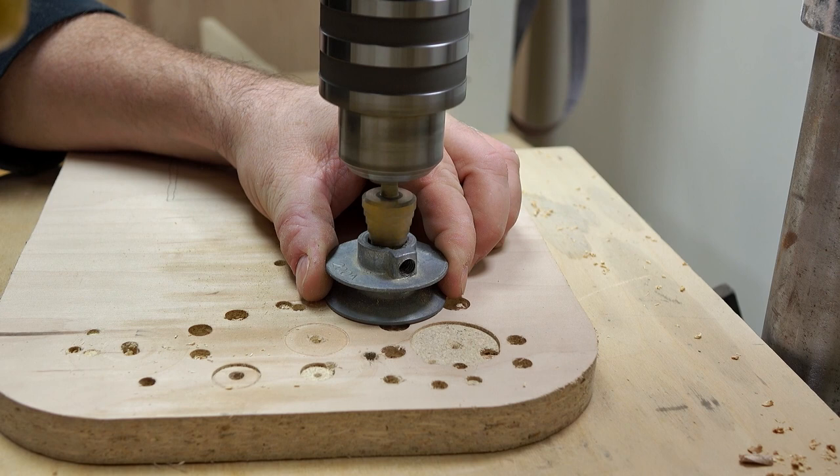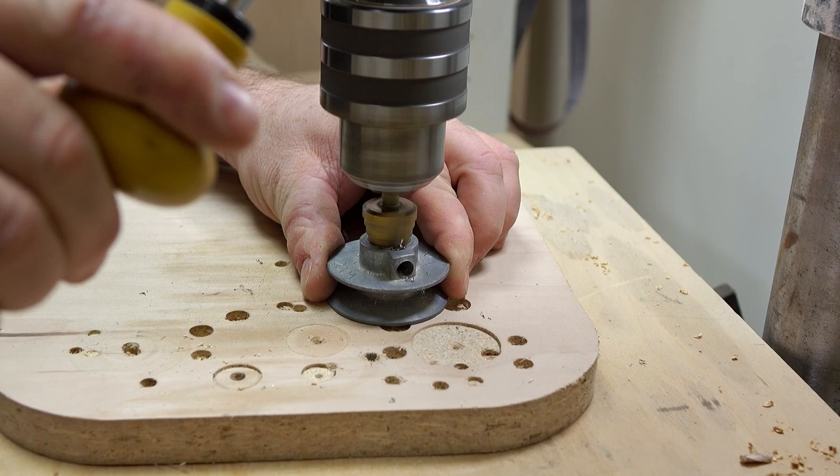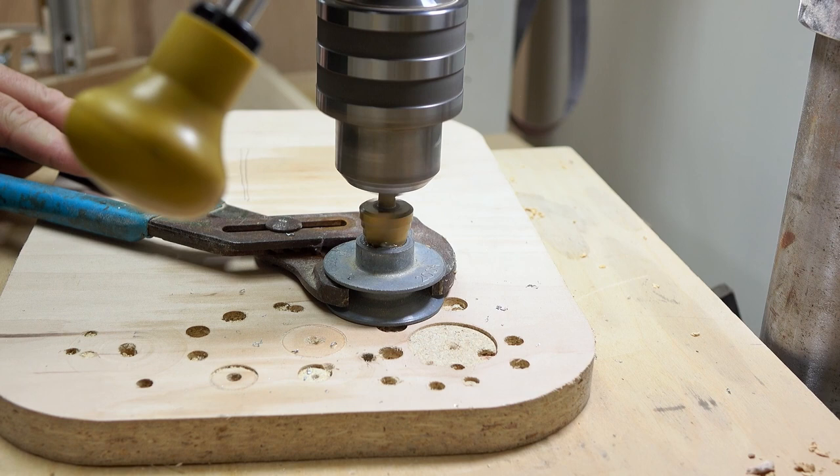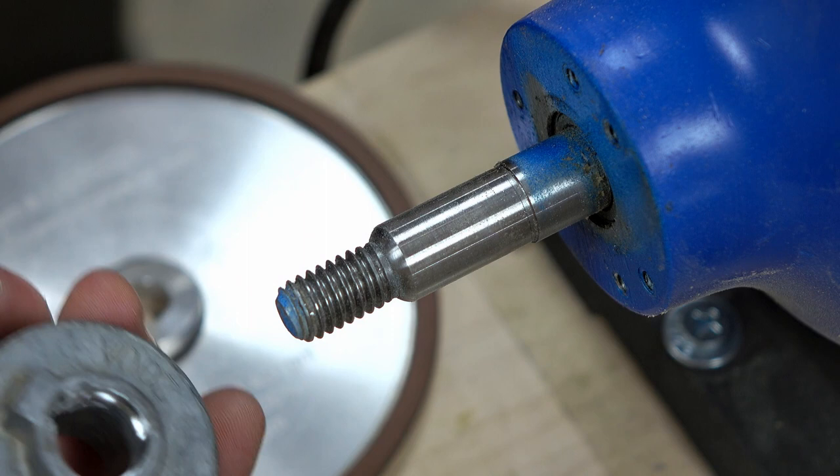So I'm going to try to counterbore the other end a little bit using a step drill. I tried holding it with my fingers but that never works out well, so I got out the channel locks and got a better grip on it. I don't have to drill very deep because the hub of the wheel isn't that thick. When I slide it onto the shaft you can see the right amount is sticking out on the front.